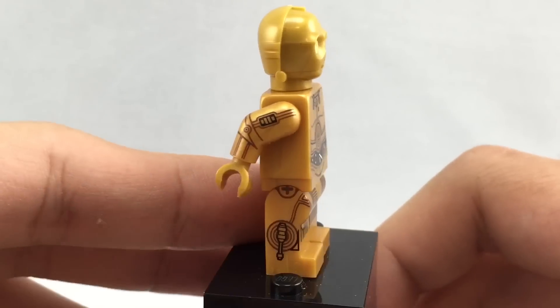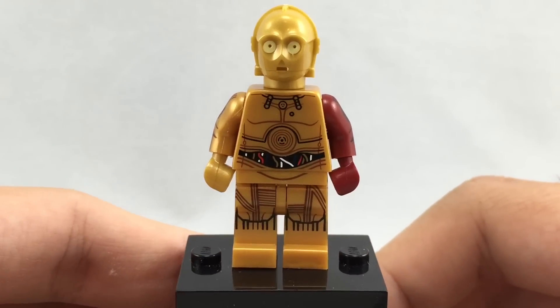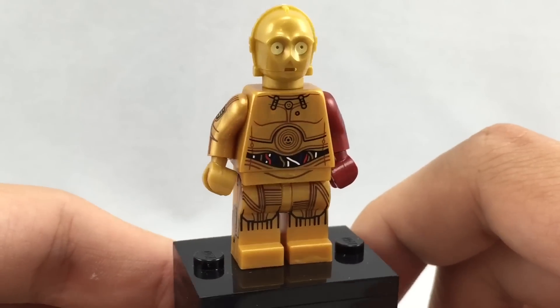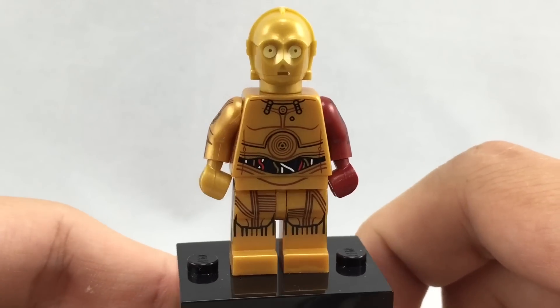It's interesting that he's not in any of the sets, and only in this promo bag, which leads me to think that he won't be in any set very soon for the Force Awakens, but we'll have to see how that turns out, because I know he is going to be in an original trilogy set in January 2016 with the Joy to Escape.